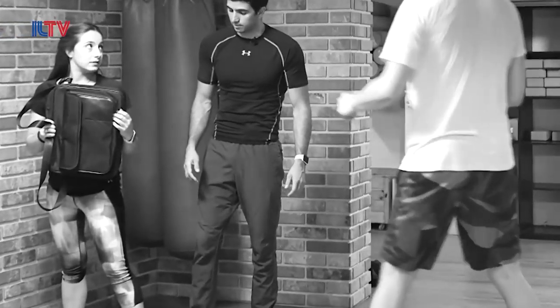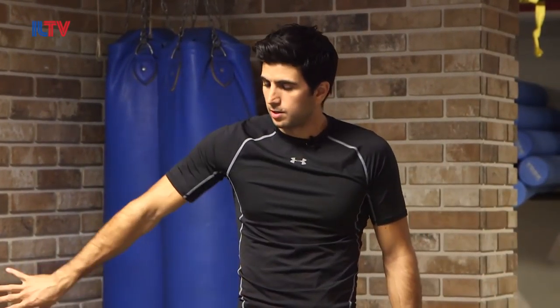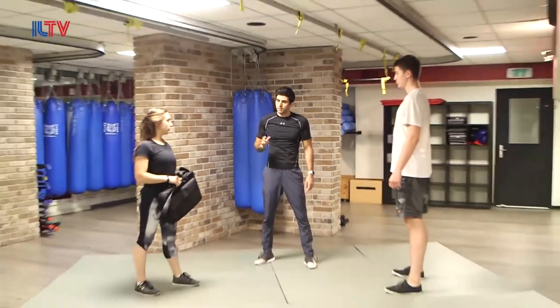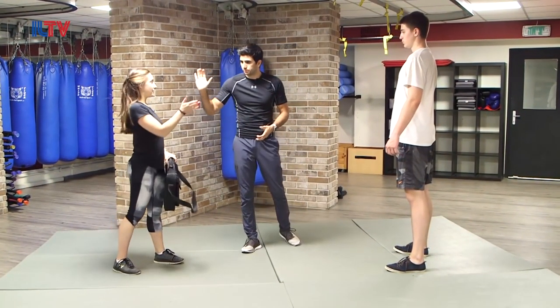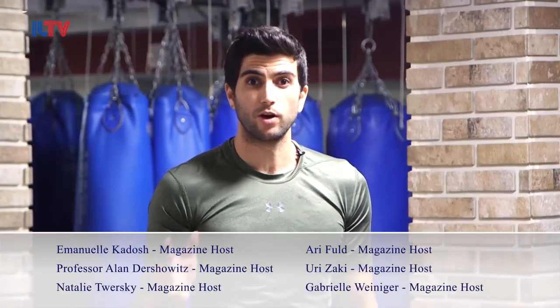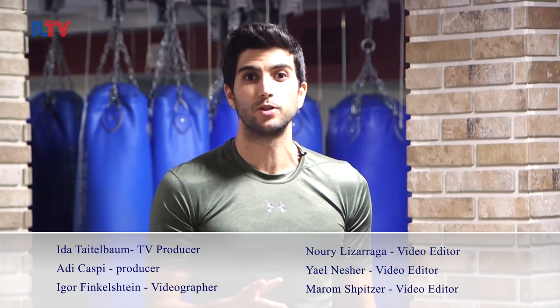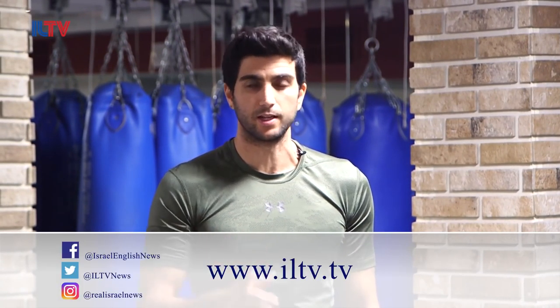So the moment you're kicking, striking, and you have the opportunity — you've got the distance — stand up, run away, ask for help. Anything like that. Good job, Shana. Leo, thank you for helping. Thank you guys for joining our Krav Maga class. You guys can stay tuned and check out our Facebook and YouTube page and learn more Krav Maga tips and lessons. Thank you.